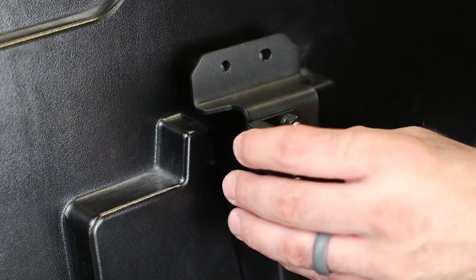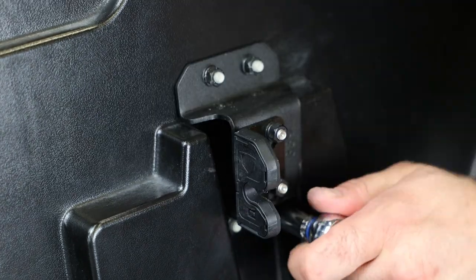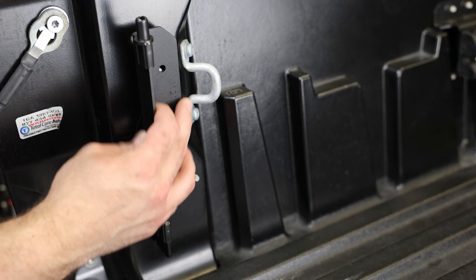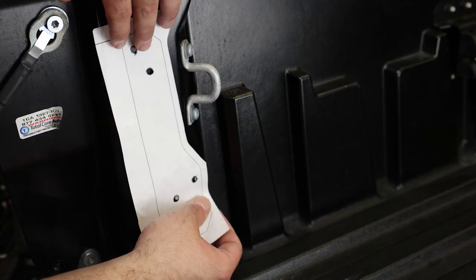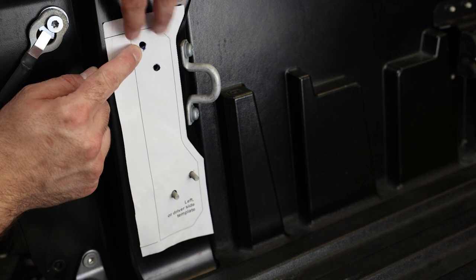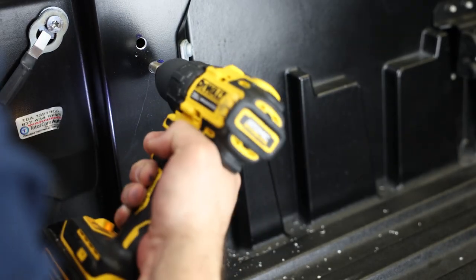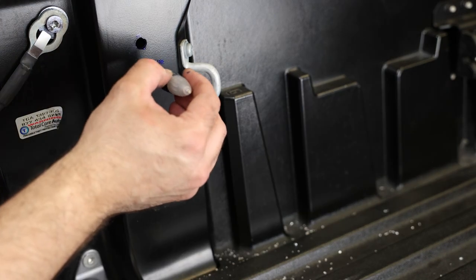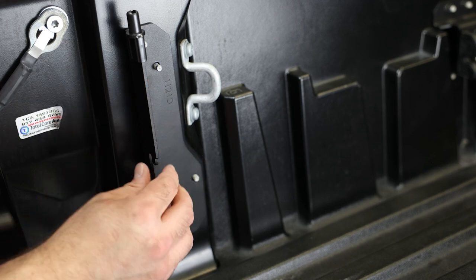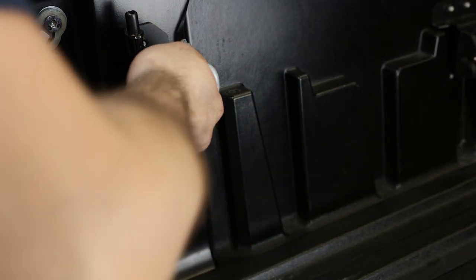Then install the striker plate using the provided hardware and tighten everything down. Next we will move to the back of the truck to install the swing case bracket. As mentioned earlier, our holes don't match up perfectly and are off by a few millimeters. To solve for this, I'm using a step drill bit to enlarge the diameter of the bolt plate holes — this shouldn't affect the structural integrity of the mounts. Then install the bracket and tighten everything down with the provided hardware.